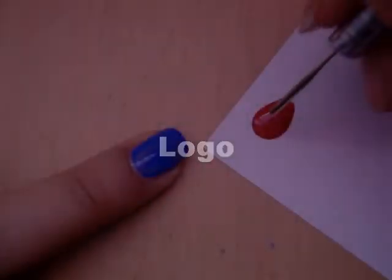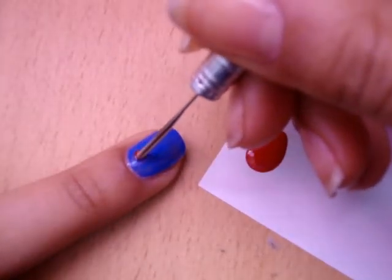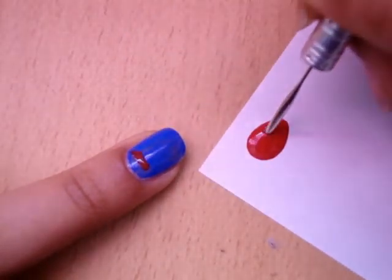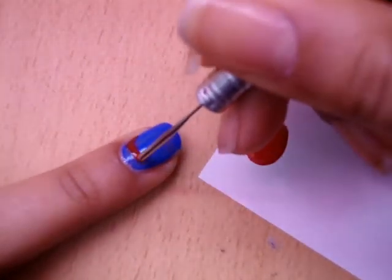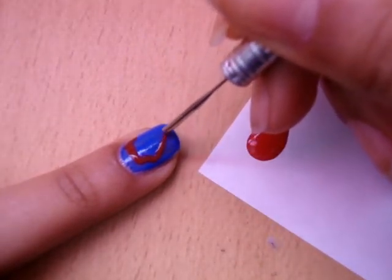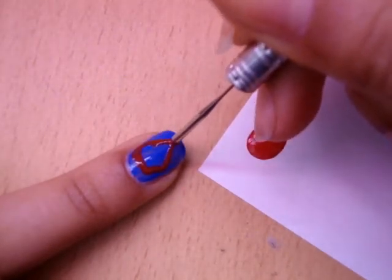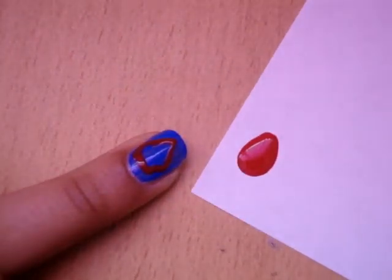Now we're going to make the logo. There are a couple of steps - first we take a red and make the outer layer or stencil of it. Then I'm going to take a toothpick and draw on the S. If you don't know how to make a dotting tool, which I'm using right now, I'll link a video on how to make one down below.